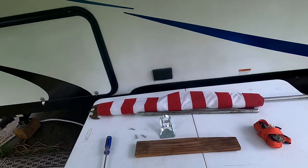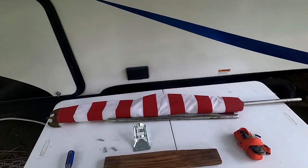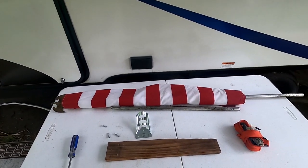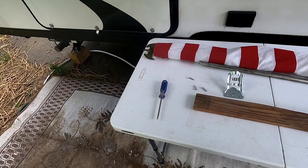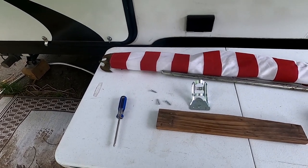Alright guys, this is real simple. I'm going to show you what you need. First thing you're going to have to do is get yourself a flagpole kit. This is just a little two-piece kit with old glory. You need your screwdriver — I need a Phillips head — and a couple wood screws.